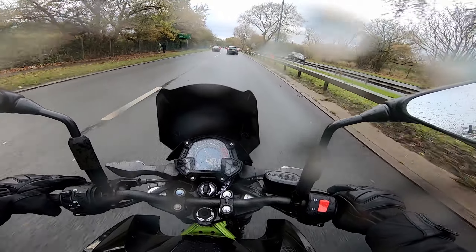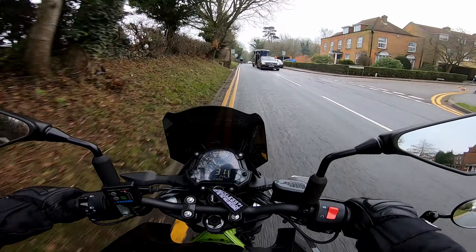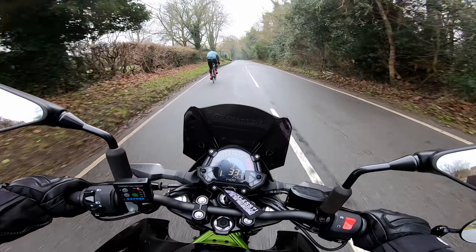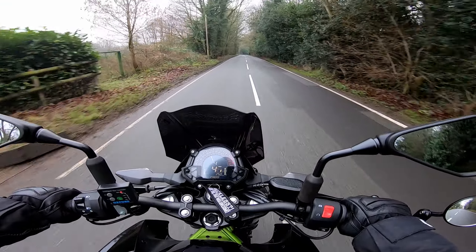I loved how warm they were. I've used them in the rain and they're completely waterproof — I've never got wet hands. But I just couldn't get over how bulky and uncomfortable they were. When I got my Z400, I rode to work with them on about two times, and after the second time I decided I wasn't going to wear them again because I could barely feel anything and it was really uncomfortable.